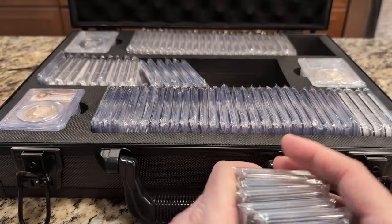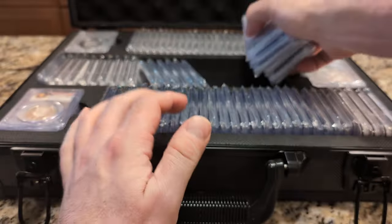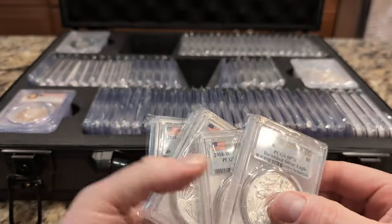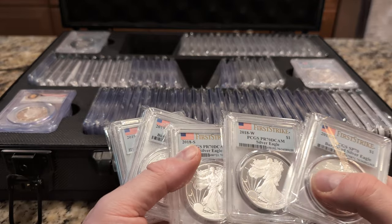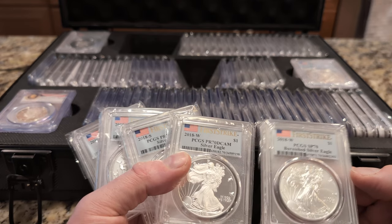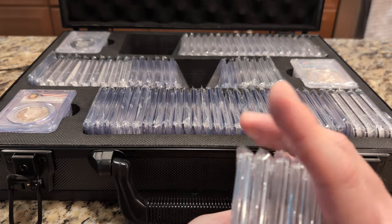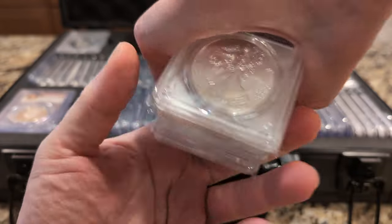Basically what I did is start from 1986 and went all the way up to present. I separated these out — they're all the Eagles. At this point I think they're all First Strikes: 2018, 2018 Burnished, Cameo, Burnished Cameo.